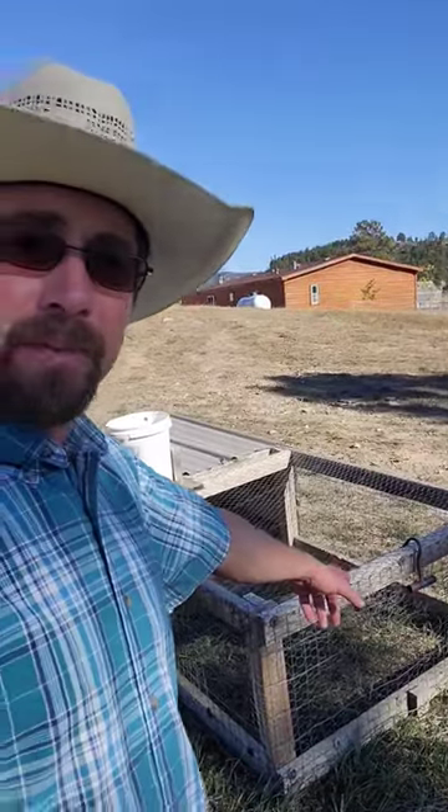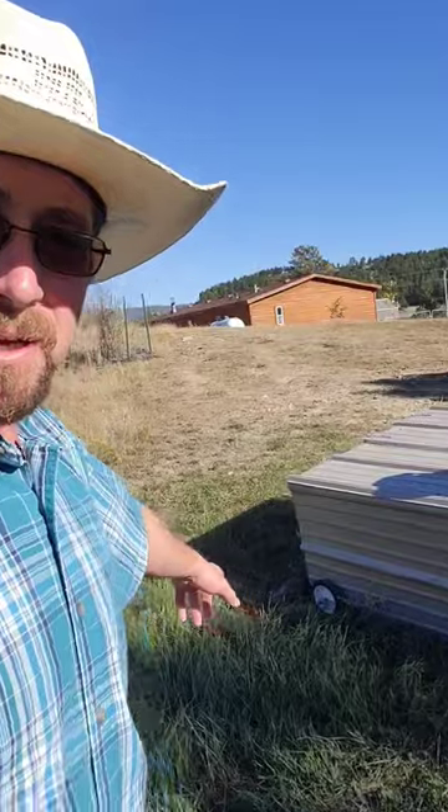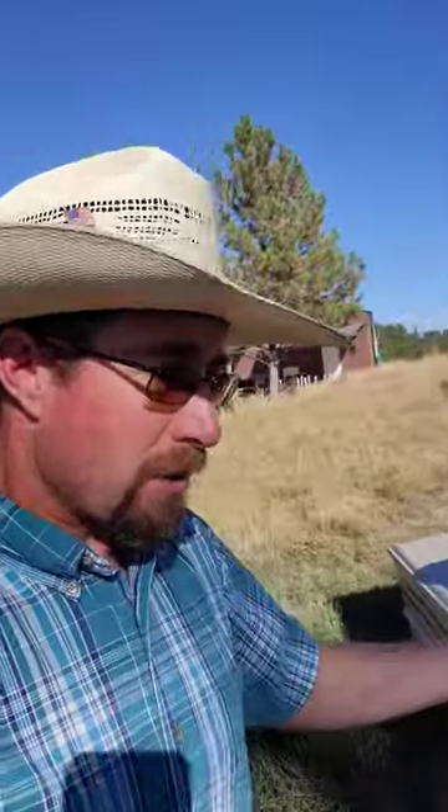If you look in the front here, there's a hook on it — that's what I use to pull it. And if you look back here, I've got some wheels back there that I use to pull it across the ground. I use this mostly for my laying chickens, the young ones, the hens, before they go into the big pen.